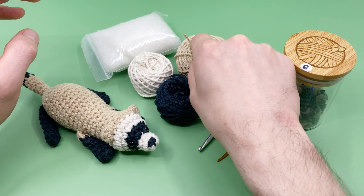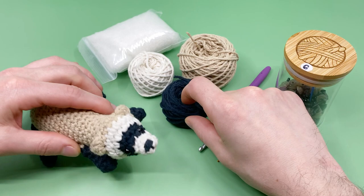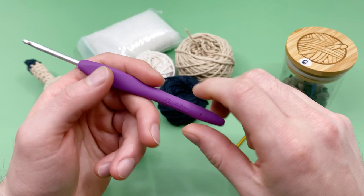We're going to be using the colors black, off-white or ecru, and jute — which is kind of like a tan. If you don't have off-white, regular white would work perfectly fine, and if you don't have black you can use warm brown instead. I'm using all worsted weight yarn, 100% cotton — it's my favorite yarn to use with amigurumi, but you can use any kind of yarn you'd like.